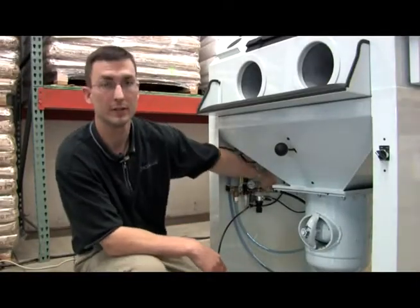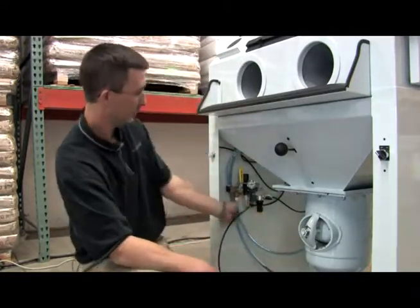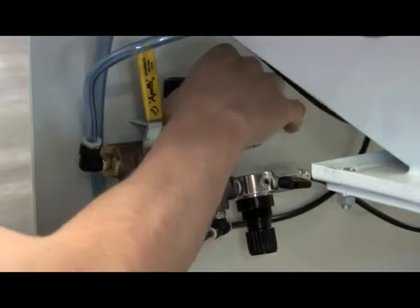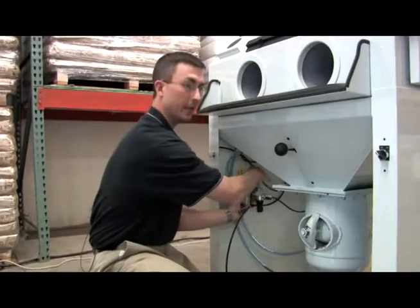First, what you would do is disconnect your air coming in from your air compressor. Next, you would hold the assembly with your left hand and then take your right hand and twist off the nut that's holding the whole assembly up.